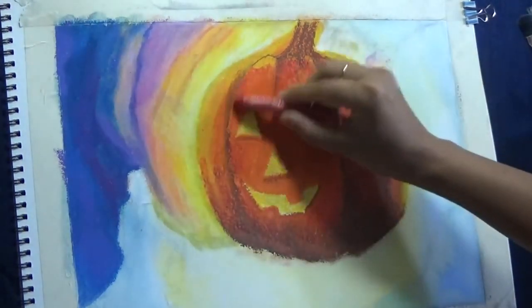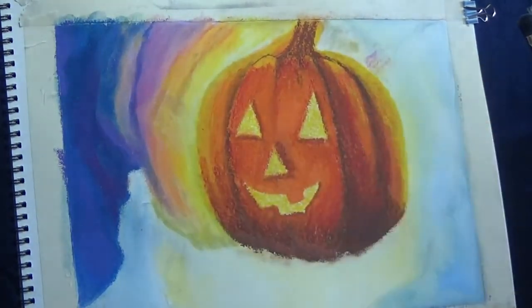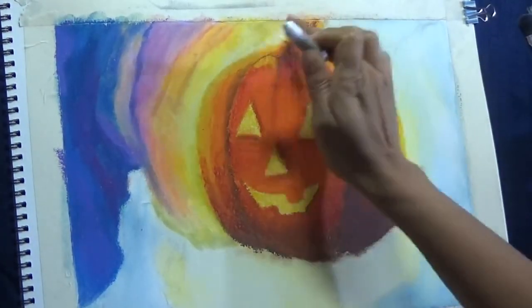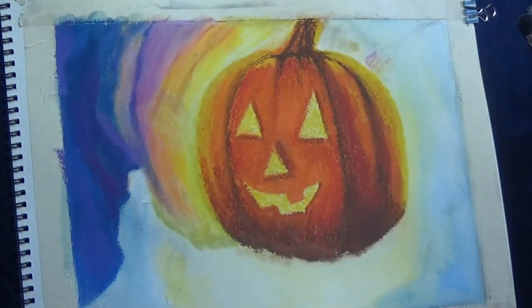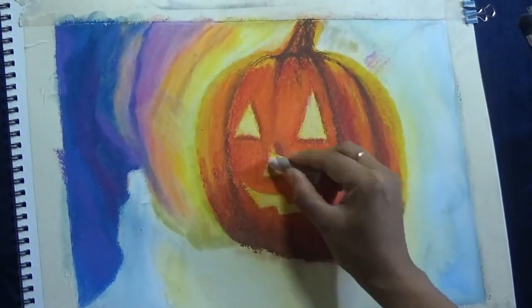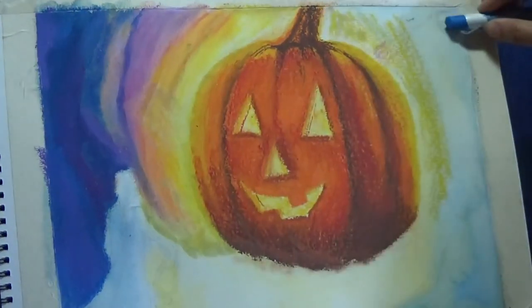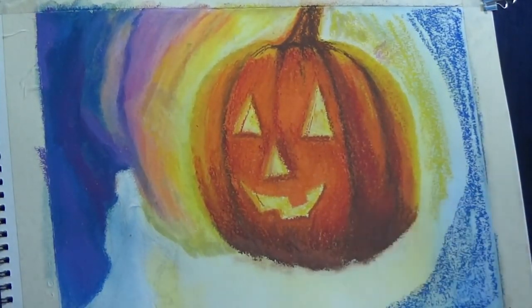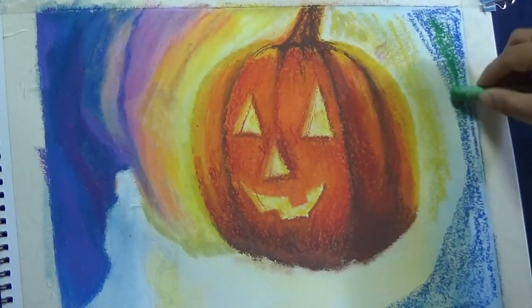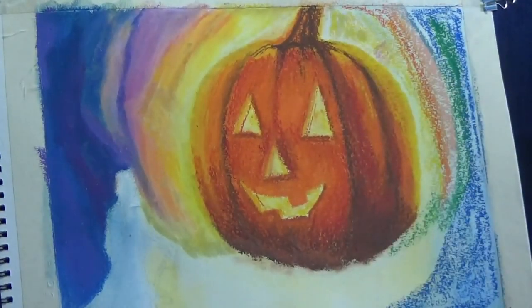Going slowly from brown to crimson to red to orange and then finally yellow. Since the light source is from the back, the darkest area would be at the very bottom and middle of the pumpkin. However, there are the openings for light for the jack-o'-lantern, so around those areas it lightens up a bit. Around the edges you'll see lighter yellowish colors, while around the bottom very dark, almost black and brown colors, with transition from dark to light in between.